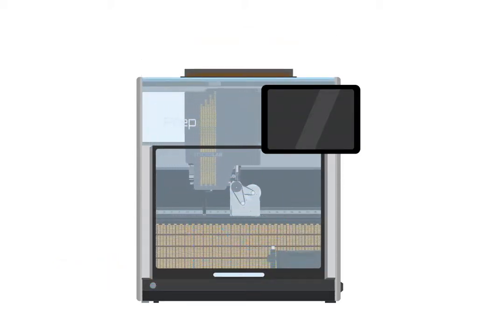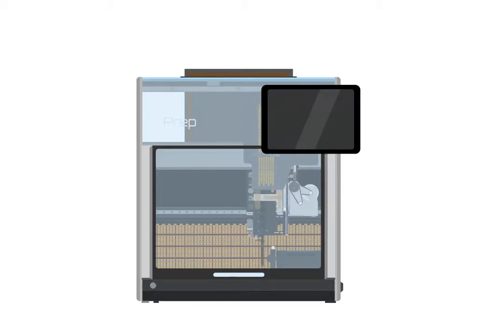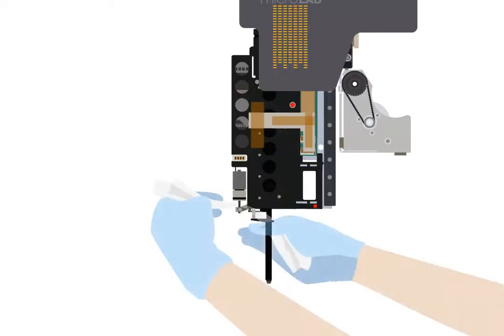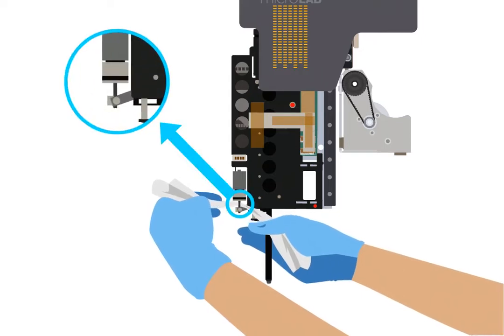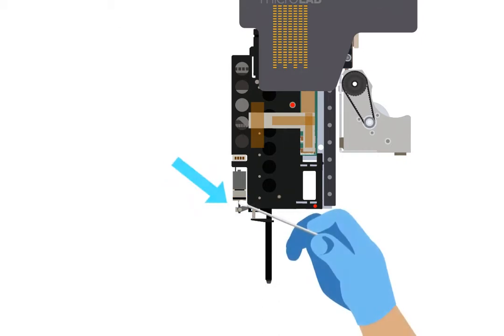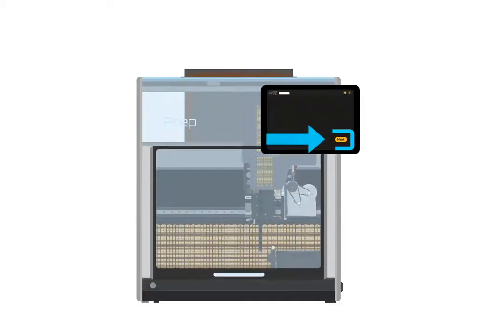If your prep has two independent channels, the front channel will move into position for cleaning. Wrap a clean, lint-free, dry cloth around the lead screw on the front channel and wipe it down. Then apply a small amount of silicone oil to the lead screw using a lint-free cotton swab. Close the door and tap next.